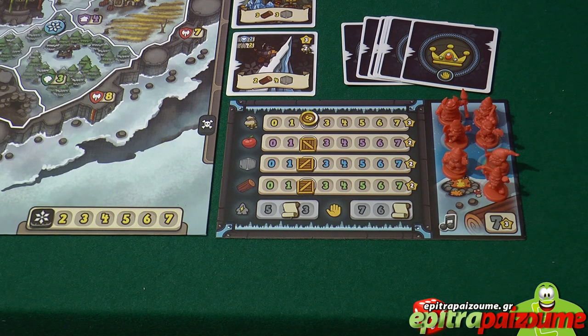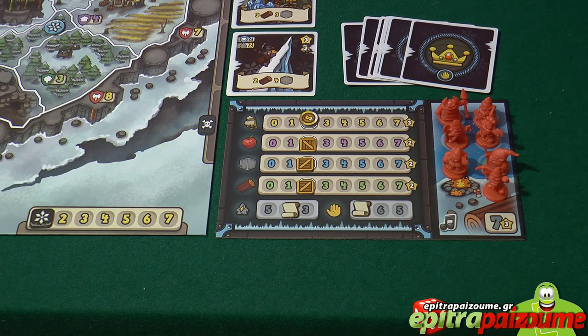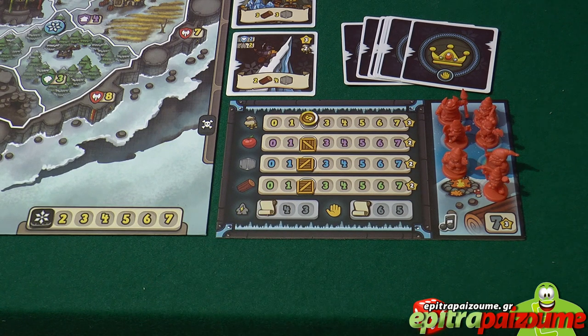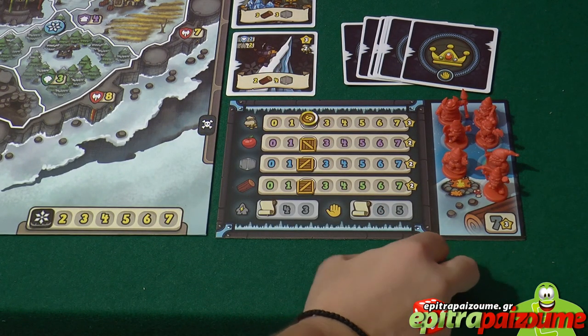Starting with Phase 1, the enemy invasion. The first thing that happens is we refresh the tracks. All players reset their hand size to 7 — it could be lower depending on your status — and their actions to 5, by moving the scroll tokens higher up the track. They also retrieve their music token if they have used it to play music, retrieving it to be ready for the next round.